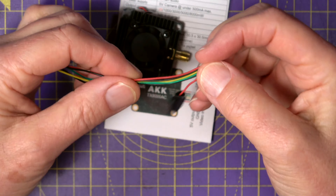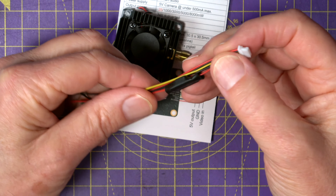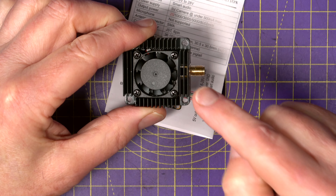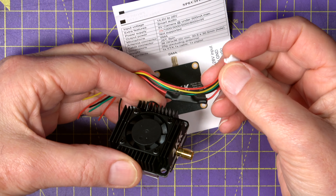On the connector there are six cables and six pins for your battery, video, smart audio and associated grounds. There's also a 5 volt, 500 milliamp regulated DC output to power your camera, and that comes out on this cable as well.